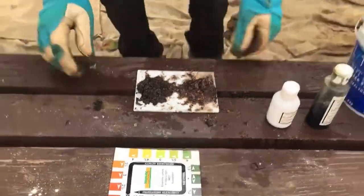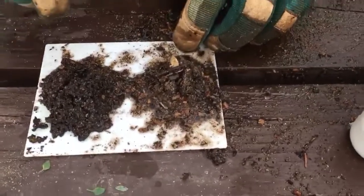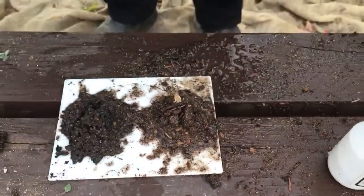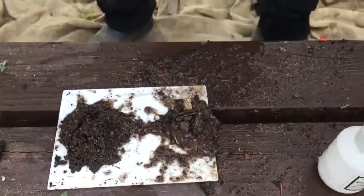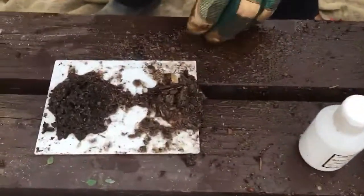I've got two soils here that I've put on here. One is native and one is vegetable mix. This is the native one here, from this wheelbarrow. The one on our right is the native, and then the vegetable one from this lot over here.